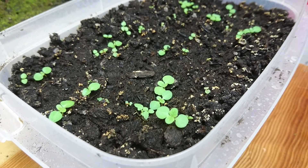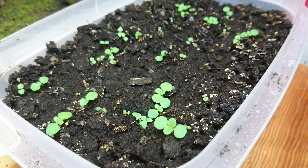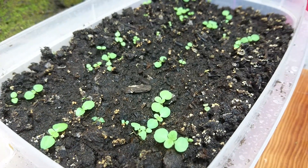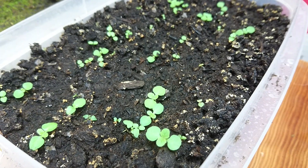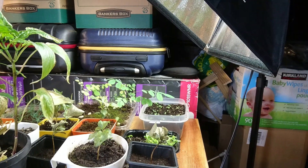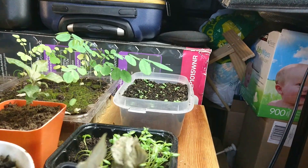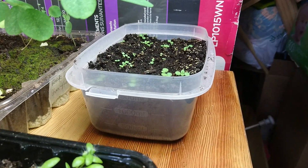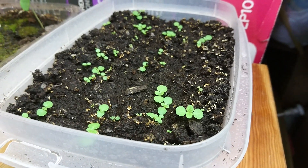I keep the light on for 16 hours a day, so they have eight hours of darkness and 16 hours of light. It's on a timer — turns on at 8 a.m. every morning and turns off at midnight. These ones are growing really well. Here's the setup from a distance; they're just here in a Tupperware container. I hope this video has been helpful for you in learning how to grow Paulownia tomentosa from seed.